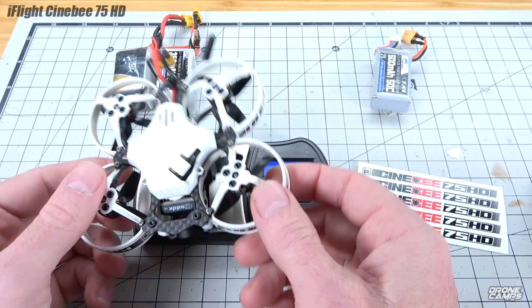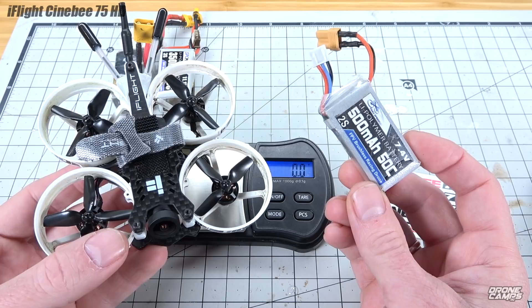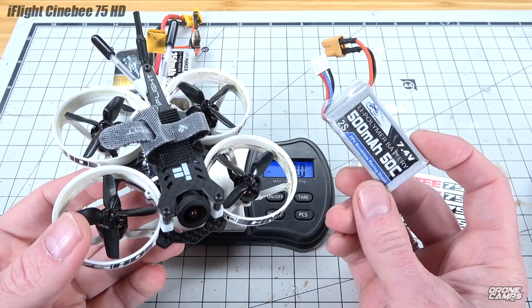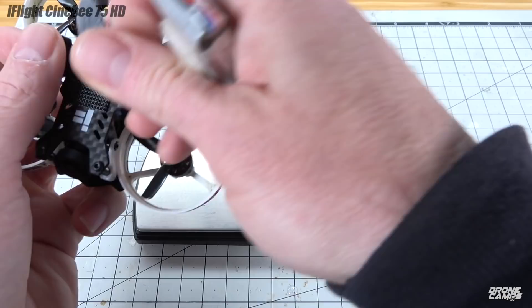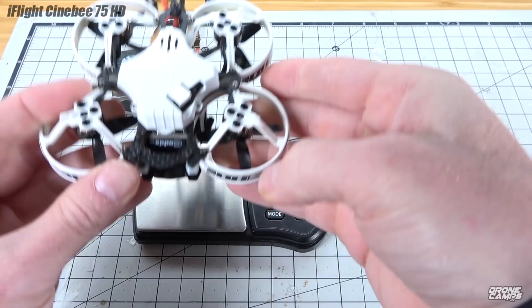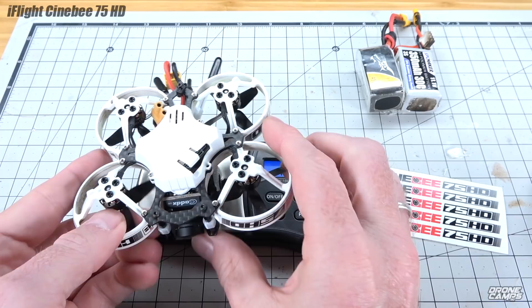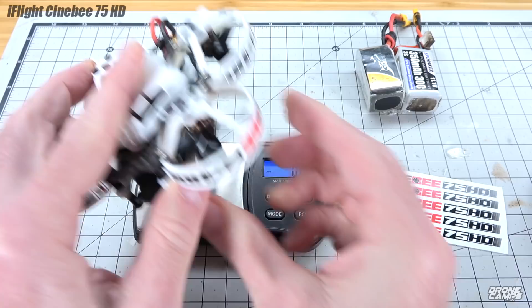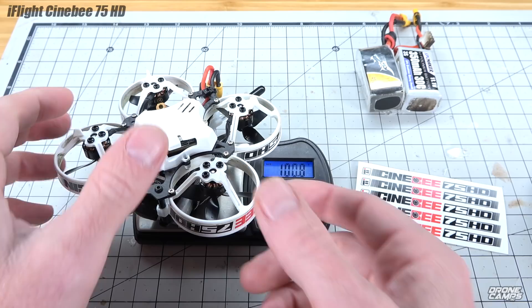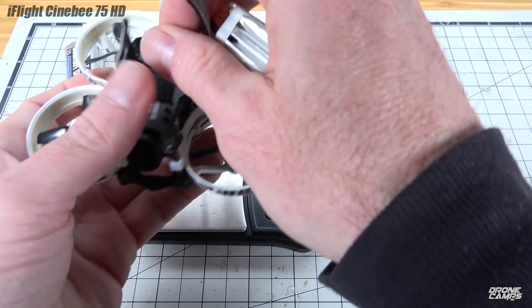The 2S 500 milliamp battery was getting me somewhere around four to four and a half minutes flight time using some throttle. If I really cruised and backed off the throttle, I could get close to five minutes — which is amazing. The 2S 500 weighs in at 100.8 grams with the quad. That's really, really light and a nice battery if you just want to cruise. This is not a freestyle quad — it's more of a cruiser — and that's really what it's made for.